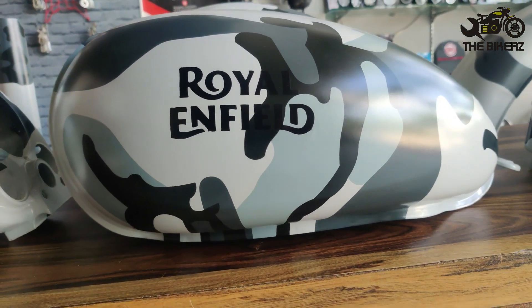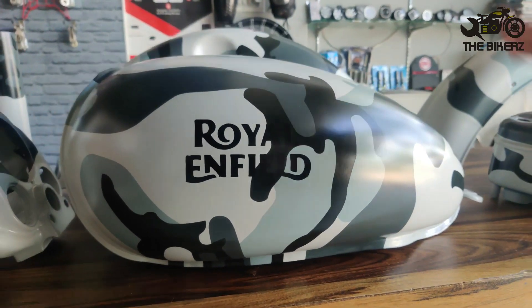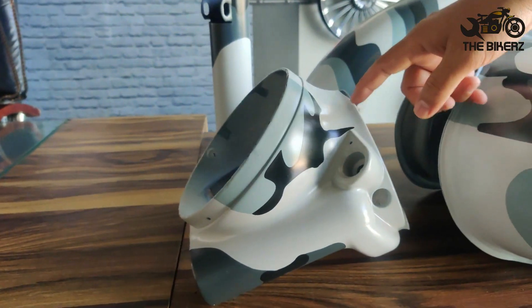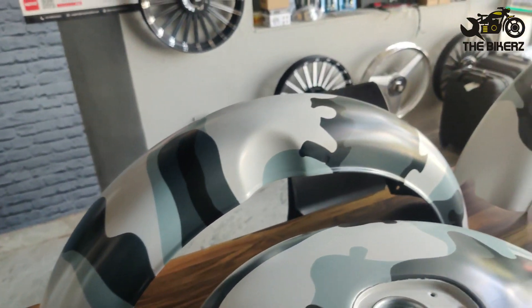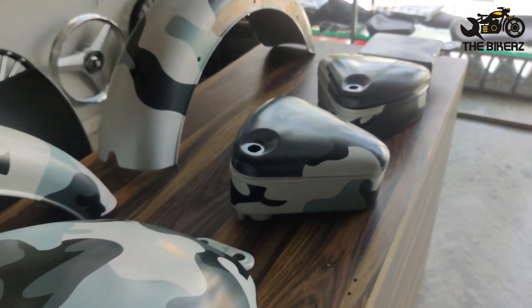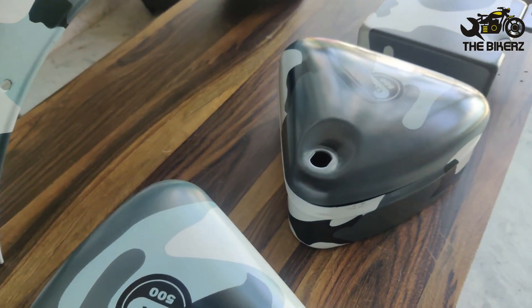Like I told you in my last video, everything that you see is again paint — there is no sticker, there is no vinyl wrap. If we talk about the parts, you can see the headlight casing, the shocker tube, front mudguard, the rear mudguard, the tank, the side boxes, the battery box. Everything that you need to mount on your Royal Enfield Classic motorcycle.